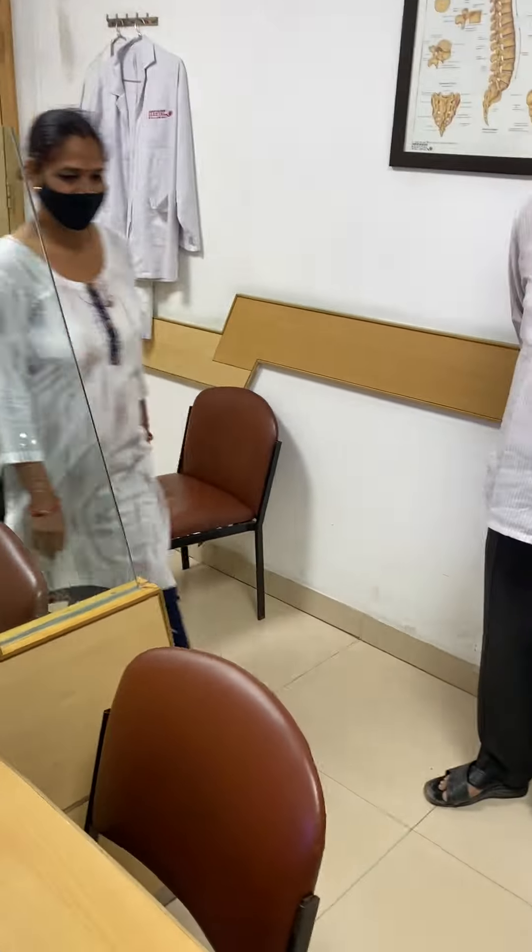The patient is doing extremely well and she's very happy. The surgery was done in 1994 — about 30 years ago. She has been absolutely fine, doing everything, and she came back to me only for some other problem.